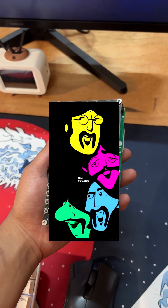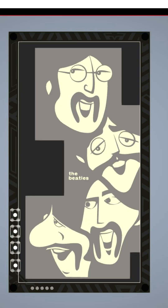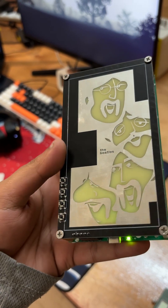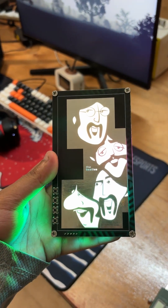The top board features a custom Beatles sketch that I converted into a PCB design. By opening up the silkscreen layer, I let the RGB light shine through, turning the artwork into a glowing tribute.